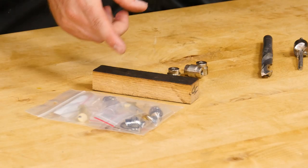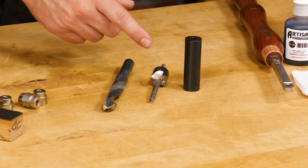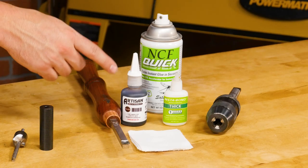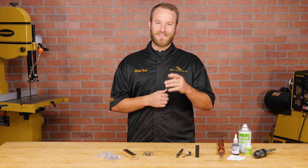To turn the lighter we need a kit, a blank, bushings, a 37-64th drill bit, a barrel trimmer with an adapter blank, and some standard turning tools and supplies. We'll link to all the products we use in the description below. Let's get started.